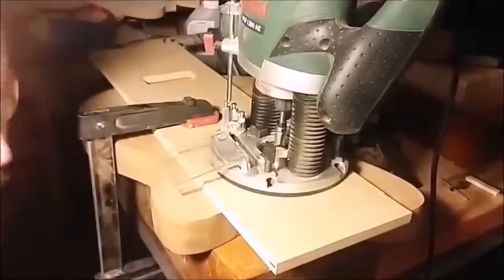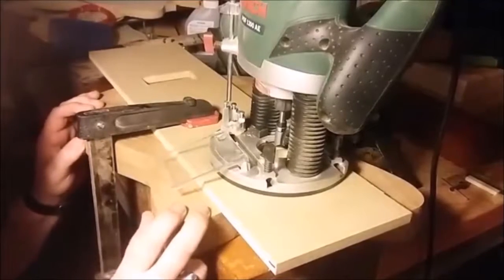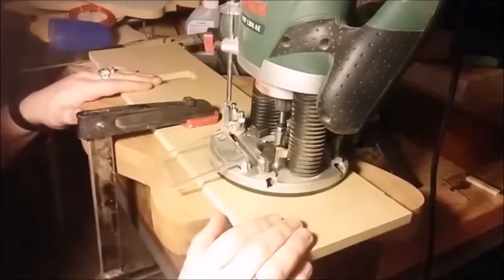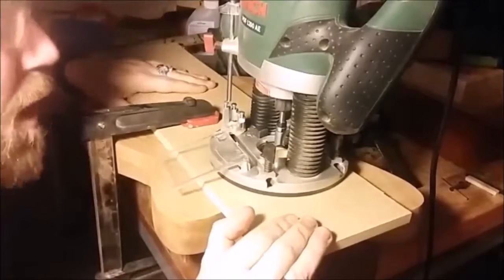The moment of truth is almost upon us — I'm a little bit nervous, I don't want to wreck this lovely matai guitar body. I've got the template for the pickup routing clamped on top of the body in the correct place, and I've set the routing depth reasonably shallow, so let's go.